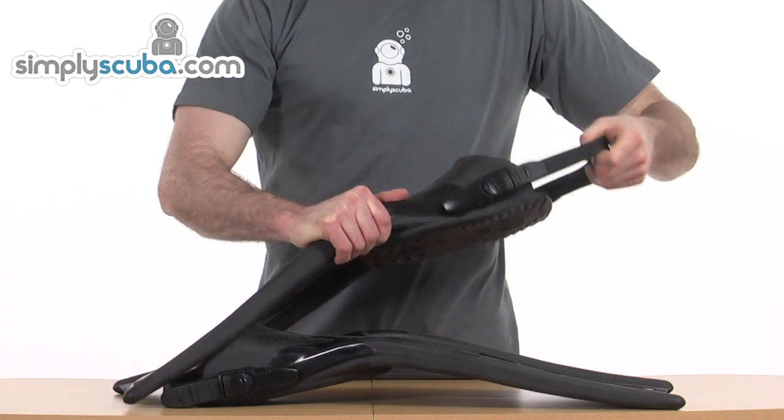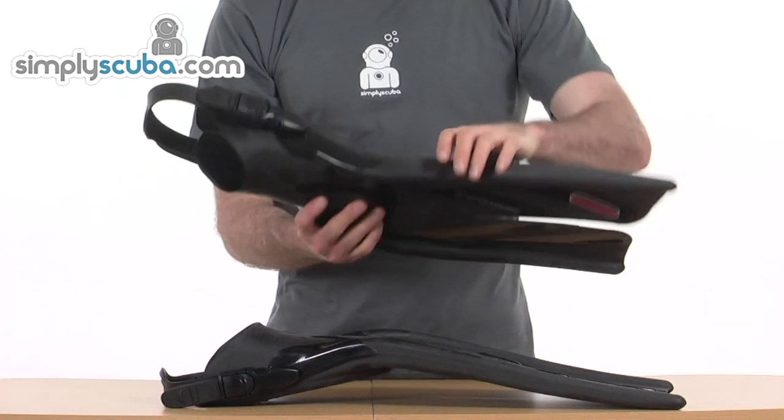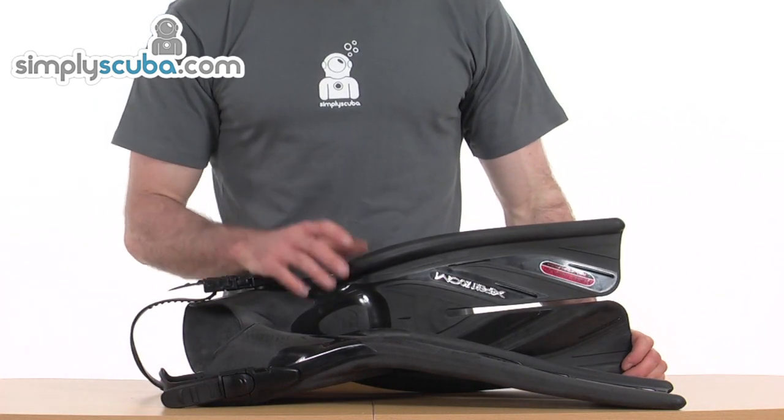Nice stretchy rubber, but solid. So overall, a very exciting design by Tusa — something that's going to give you great comfort in the water and going to make propulsion that much easier.